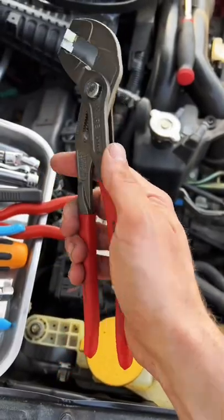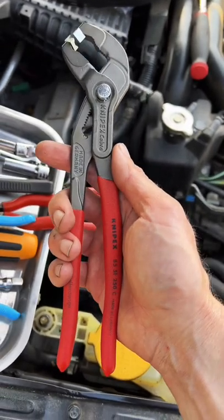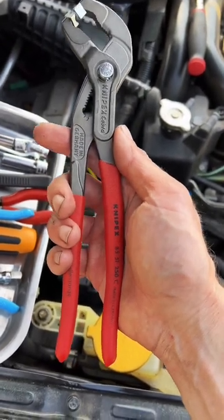If you're working on any vehicle that uses these kind of clips, these pliers are indispensable. I'll put a link on my profile if you want to get your own pair today.